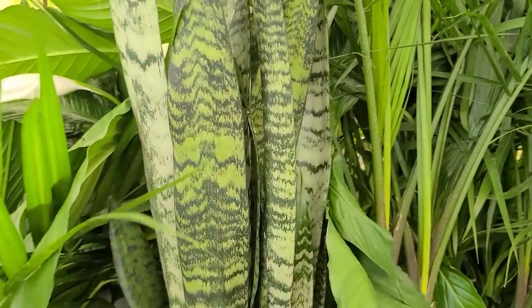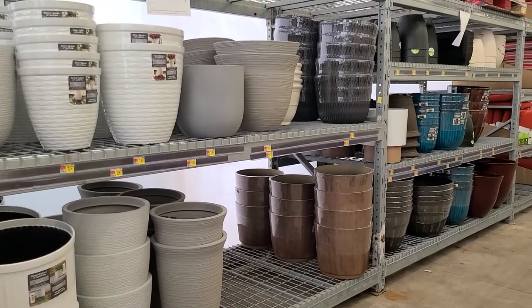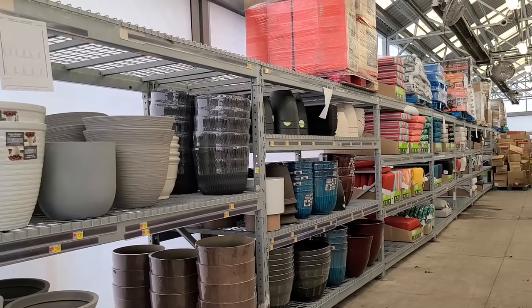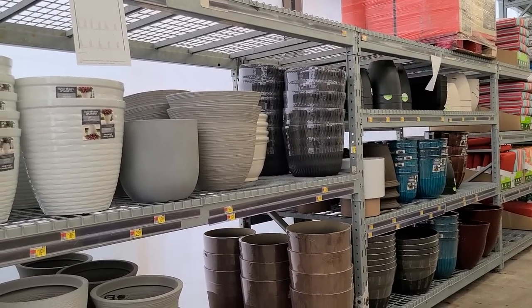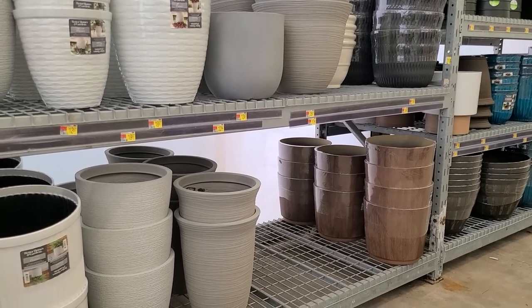These are very modern and contemporary looking — a really sharp looking plant. They're definitely going to be getting more planters as the season starts in the next couple of months, but they didn't have a bad selection. And there was actually one I've never seen before that really caught my eye — I'm going to show you that now.